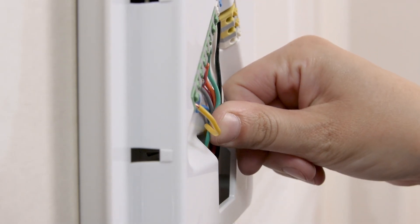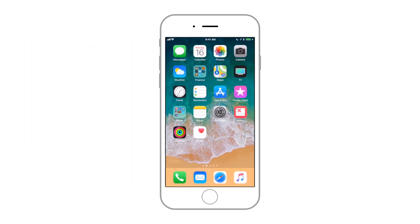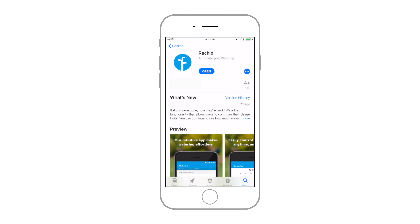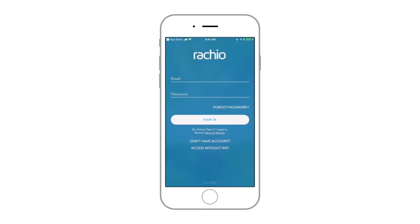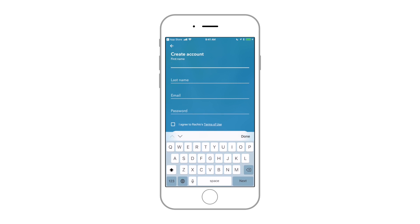The wires will need to tuck beneath the faceplate, inside the recessed wiring bay. Now it's time to connect the Generation 1 to your Wi-Fi network. Install the Rachio app. You'll be prompted to register the first time you launch the app. You'll need to register before you can connect to your controller.